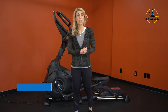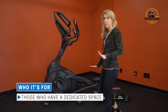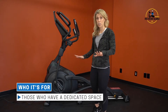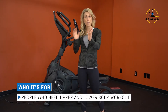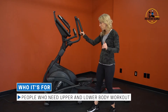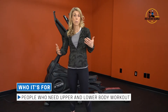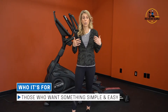The Sole E35 is best suited for people who have a dedicated space, as it does not fold up. It's also really good for people who are looking for both an upper body and lower body workout. It has synchronized motion between the foot pedals and the handles for full body engagement — good for those who want a little bit more than what you'd get on a bike or treadmill.